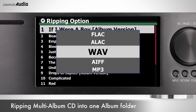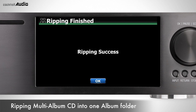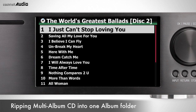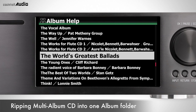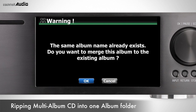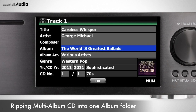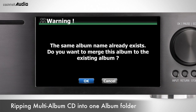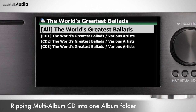To rip a multi-album CD set into one album folder — for example, a set of three CDs — rip the first CD as normal. Insert CD2 at the Tag Edit screen, place the cursor on the album name, press OK, and select the album name of CD1 from the album list. Repeat the same step for CD3. After finishing, there will be one album with folders for All, CD1, CD2, and CD3.